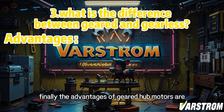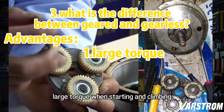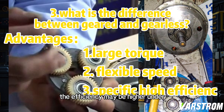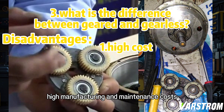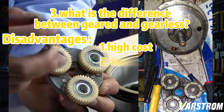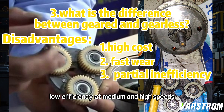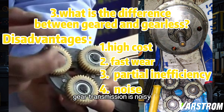Finally, the advantages of geared hub motors are large torque when starting and climbing. The speed and torque can be adjusted by gear ratio, and the efficiency may be higher under high torque output conditions. Disadvantages are high manufacturing and maintenance costs, many mechanical parts, fast wear, and high maintenance workload. Low efficiency at medium and high speeds without high torque. Gear transmission is noisy.